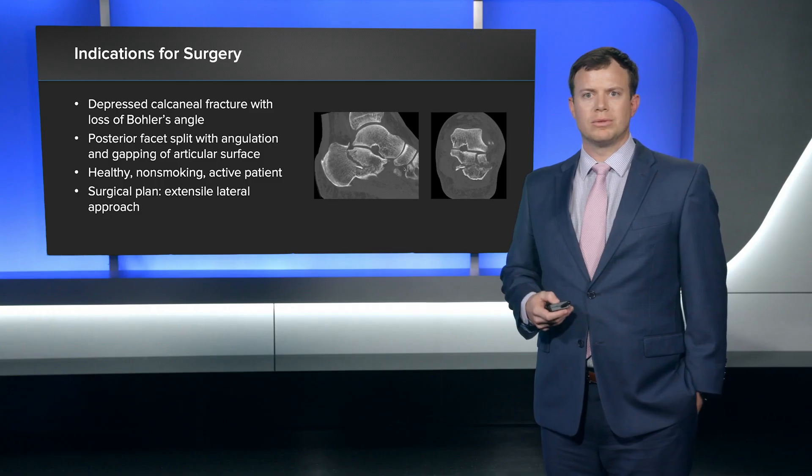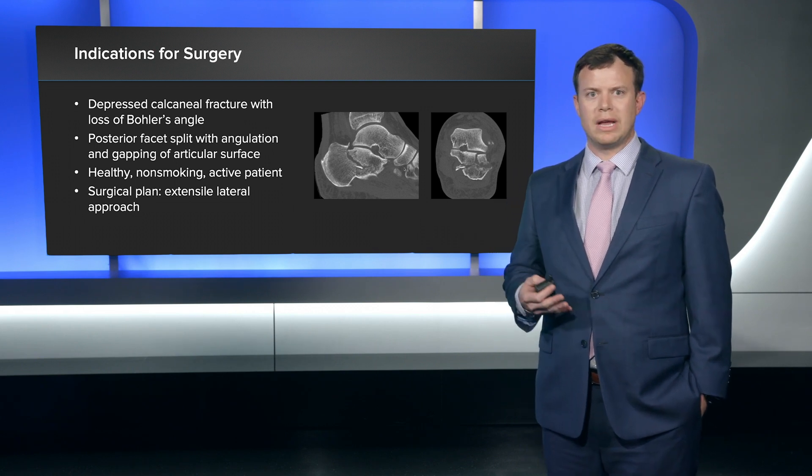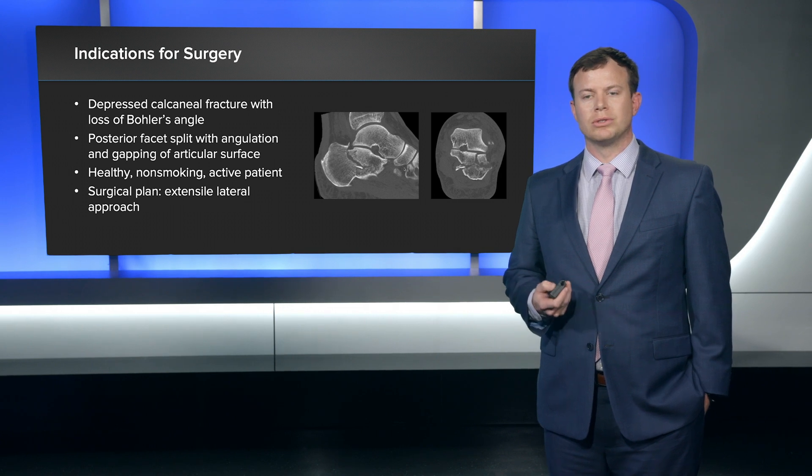The reason I felt this was surgical: one, the patient was healthy, non-smoking, and active; but also it was a depressed calcaneal fracture with loss of Böhler's angle, with a split in the posterior facet with angulation and gapping of the articular surface.